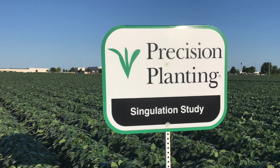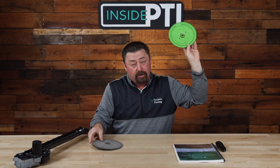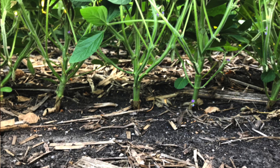At the PTI farm, we set out to put a study together comparing both plates — the old 80-cell with two rows of holes versus the 56-cell single-row disc — to picket-fence plant the soybeans and achieve singulation just like corn. Here's a nice picture we took from the PTI farm this year using the 56-cell plate. Look at the spacing on these soybeans — we really have the opportunity to singulate them now.